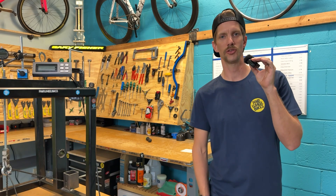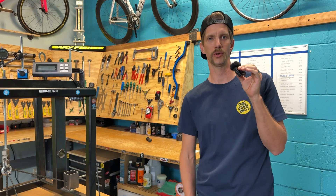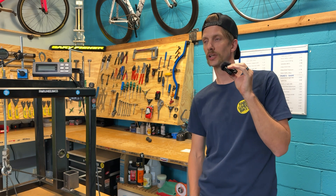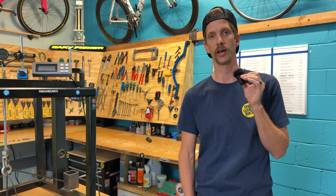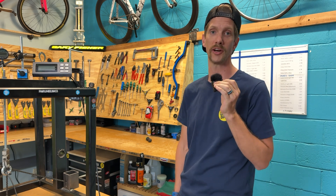There you have it, you guys. Thanks for watching. We love bringing you these crank tests. We're actually in the process right now of gathering up some mountain cranks so that we can do a big mountain bike crank test. So stay tuned — we're really excited about it.